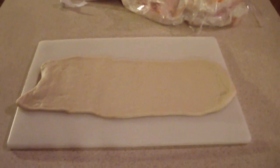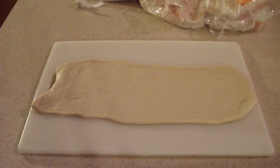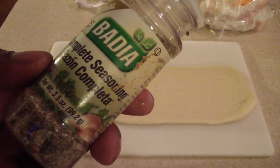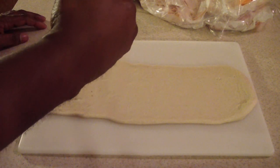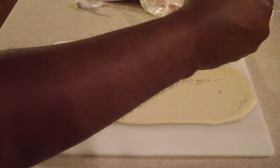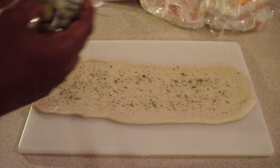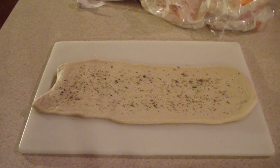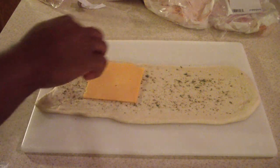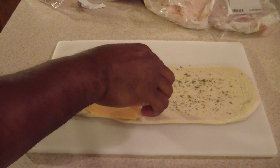Alright guys, that's about as thin as I want it. It looks good to me. The first thing I'm going to do is sprinkle this complete seasoning — you could do Italian seasoning if you have it. I'm just going to sprinkle this on there. Some great flavor. I'm going to start with some sharp cheese, and I don't want to be too close to the edge. I like that.